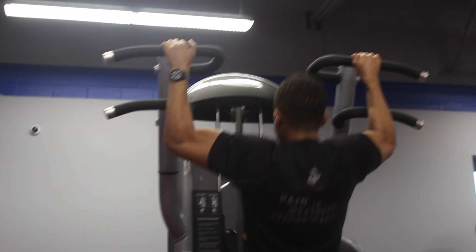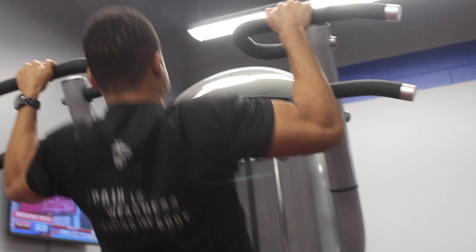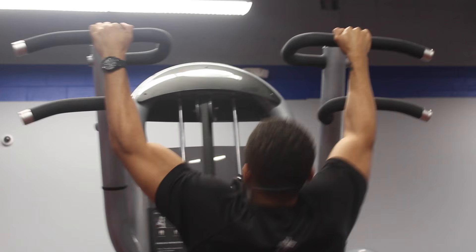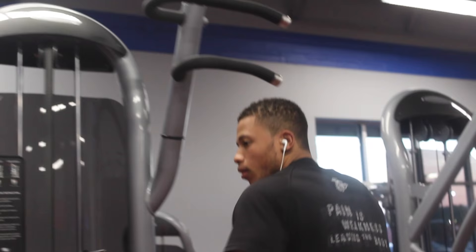Pull-ups is probably one of the best things for your back. So what we did is we did four sets, though I only recorded two. The last two sets you want to go to failure, or maybe just the fourth set. You don't want to wind yourself out with pull-ups — just save the energy for the rest of the exercises that are about to come.